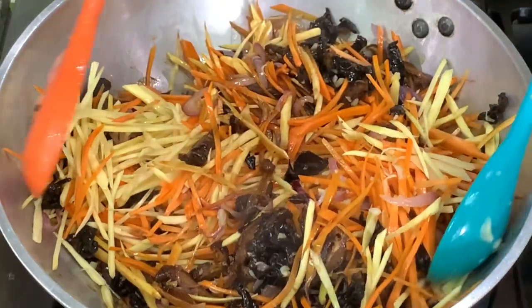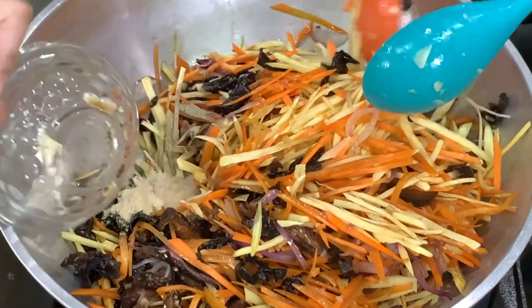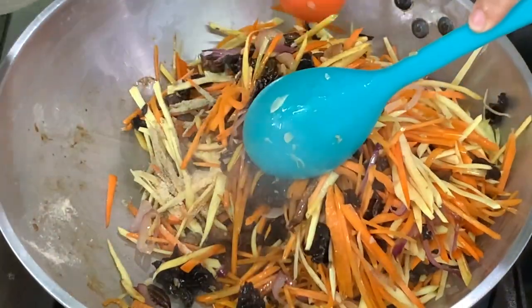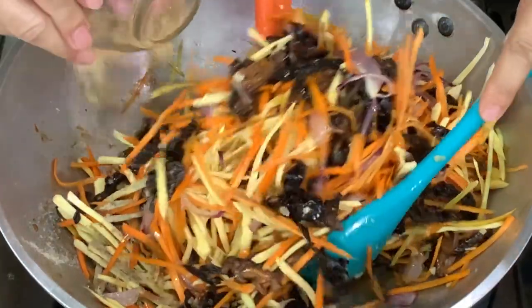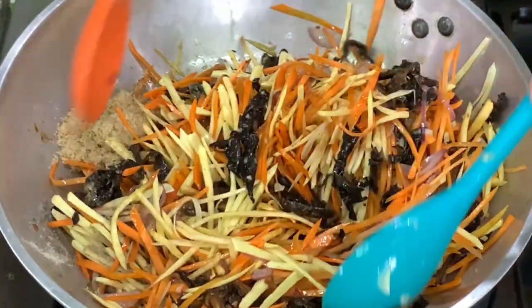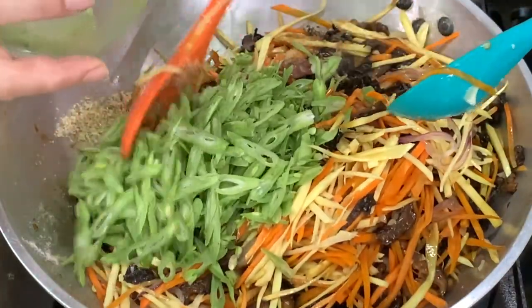Add patis or fish sauce — the reason I use patis is for the umami flavor, so you don't need to add MSG. Add white pepper, chicken powder, and brown sugar — the brown sugar is just to balance. Then add the beans.